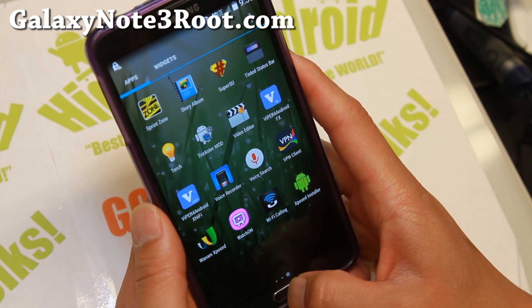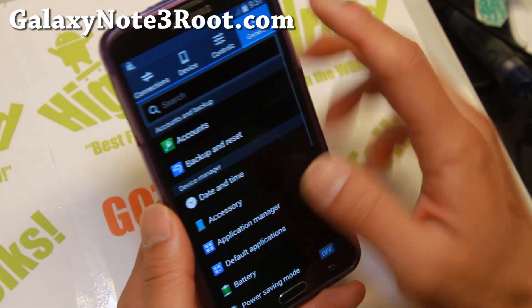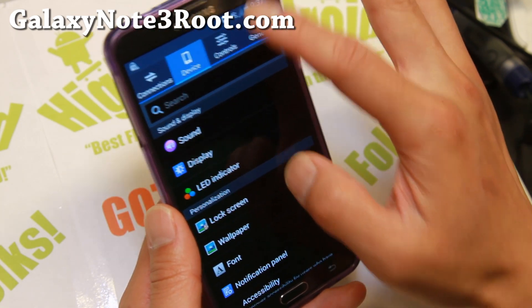This is based on the latest NC5, so you'll get all the latest features off the Sprint firmware, such as Wi-Fi calling and all that good stuff. I think HD voice is one of them as well.